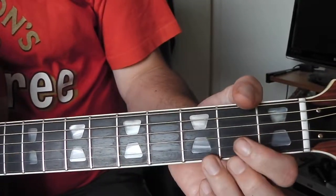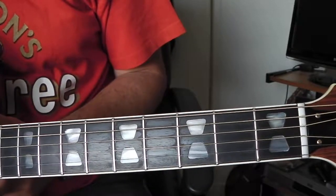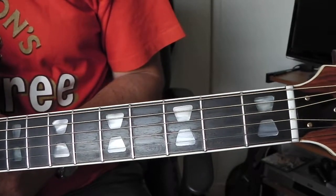Hello everyone. I've had a request from someone asking how I could show how to play Kangaroo by Big Star from their third album.